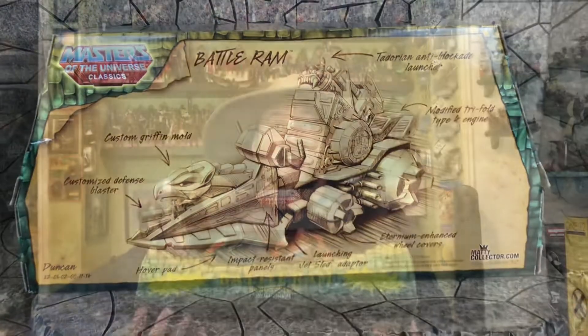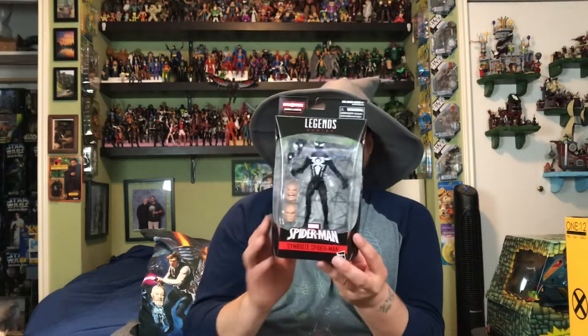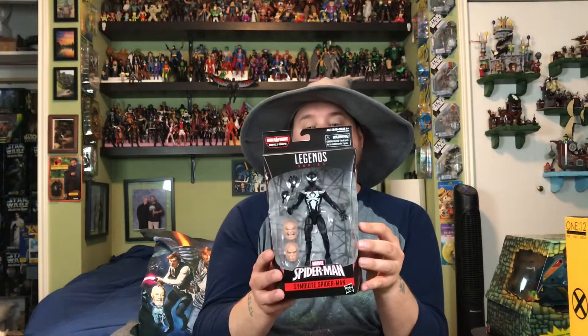Very cool — $75, can you believe that? 75 bucks. All right, next up is the second to last one that I need — all I need now is Silver Sable to complete the Kingpin. Here we have two of his face sculpts and the Symbiote Spider-Man. I checked a couple of different ones; this was the best paint application. There was one where the paint on the chest and the abs were completely different — one had a gloss, one was matte — but this one was even-steven.